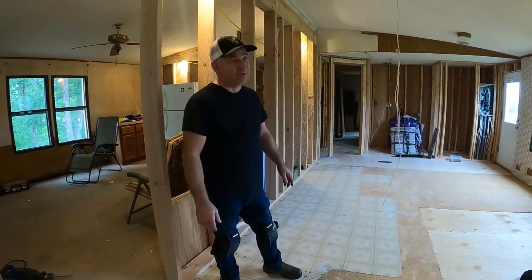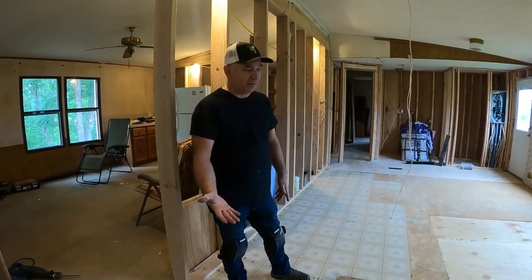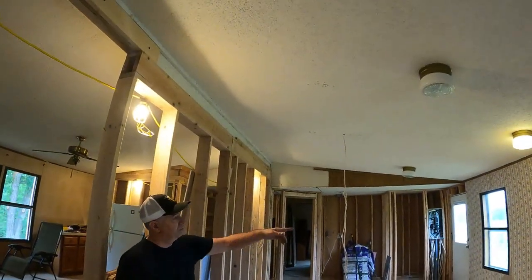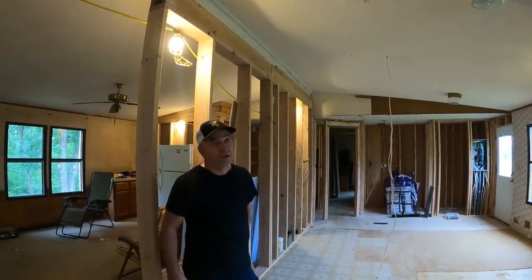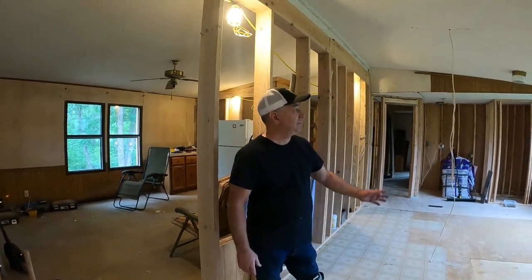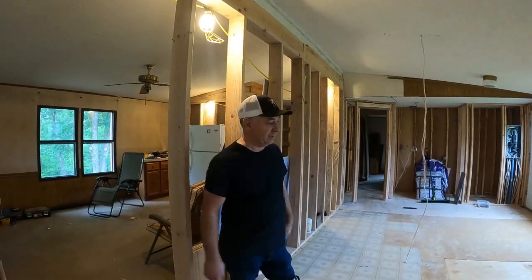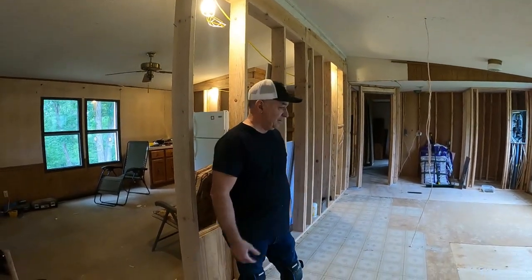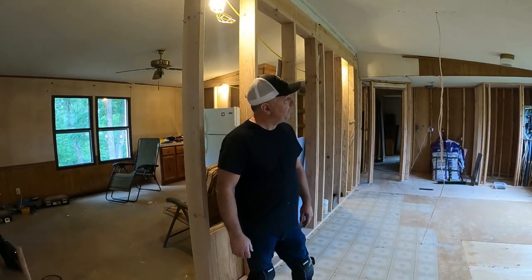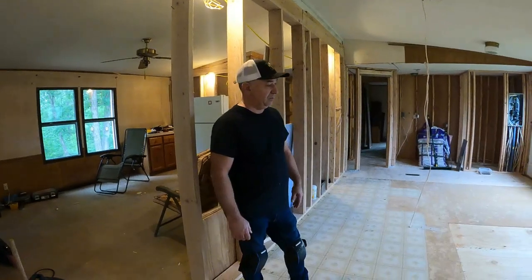Then we'll start building walls. I'm thinking I'd like to be able to build a wall down on the floor and then stand it up, but with the way this is vaulted, I'm thinking of just building it in place and toenailing it together — because that's what works. So that's the plan, I do believe. Just stick it together.